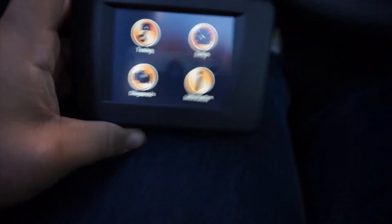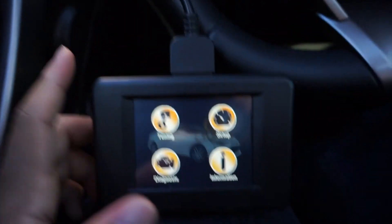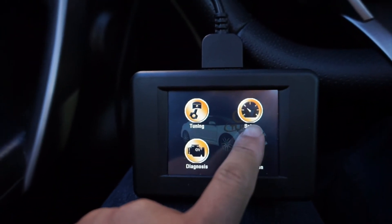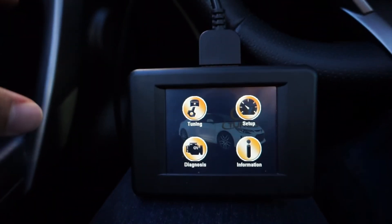I just turned my car on, so here's the handheld tuner plugged up. On the screen you get four options: tuning, setup, diagnostic, and information. If it's your first time, you're going to go through the setup phase and basically link it to your car's ECU.